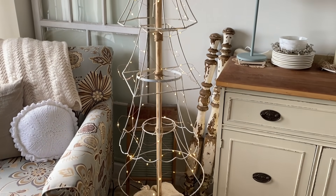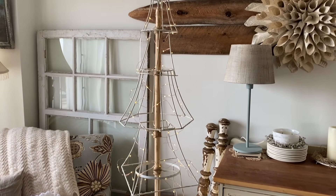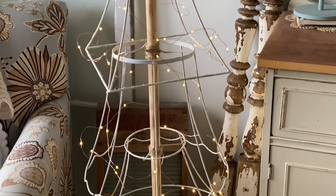I absolutely love how pretty this lampshade tree turned out. It fits perfectly into a small space and looks magical lit up. I hope this has inspired you to upcycle some lampshades into a unique Christmas tree as well.